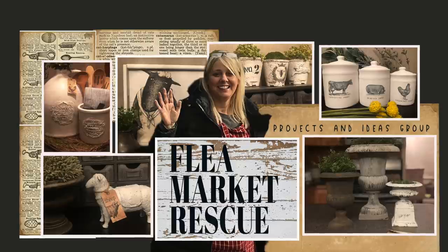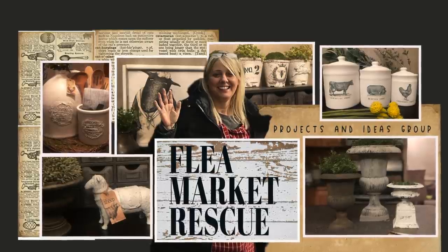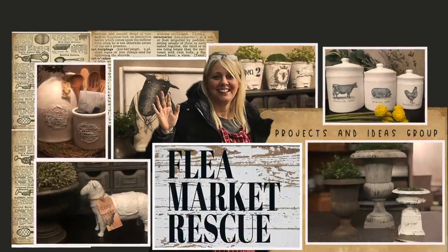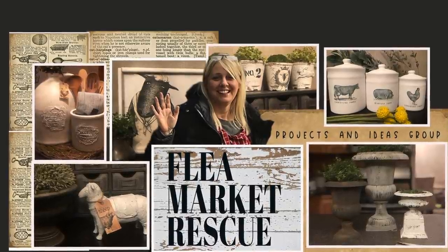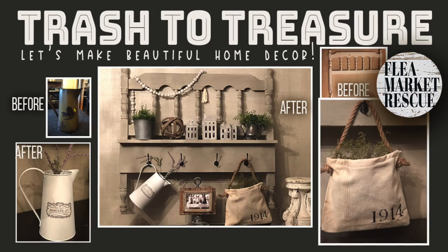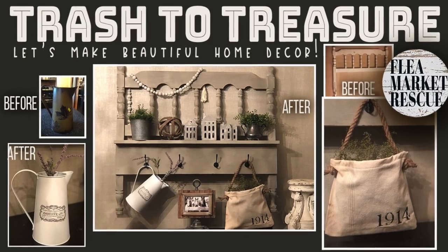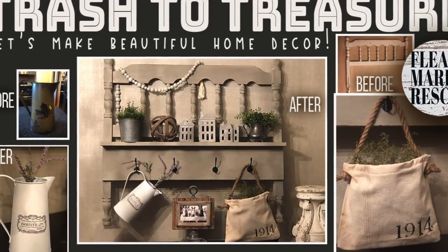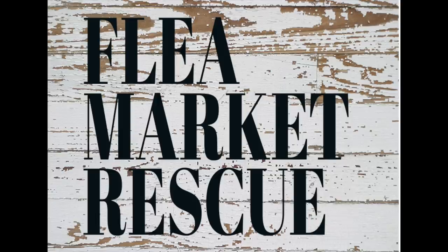Just a quick note before you go — Flea Market Rescue has a Facebook page. I started one a couple weeks ago so that we could share our projects, tips, and ideas, so if you want to hop on over there we'd love to have you. That's it for this episode of Flea Market Rescue. If you like this episode and want to see more, make sure to subscribe to my channel and ring the bell. I'm Kelly Sherry and this has been Flea Market Rescue.